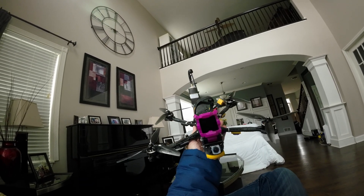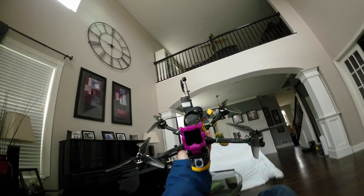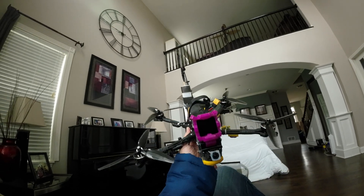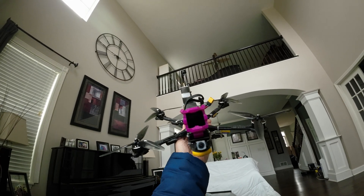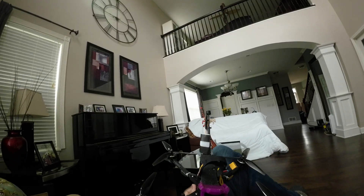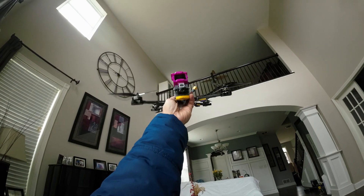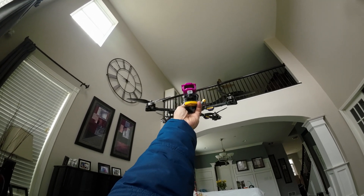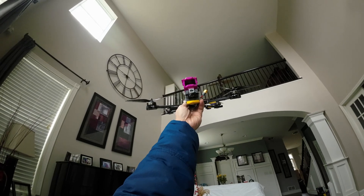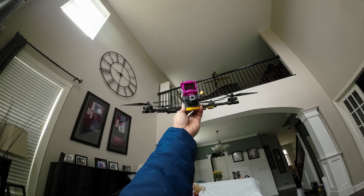But if you're cruising mountains and bringing the quad back to you, this design becomes a problem. Why? Because mountains and buildings can be 1,000, 2,000, even 3,000 feet high. If the quad is way back there at 1,000 feet, can you see the antenna? No, not anymore.